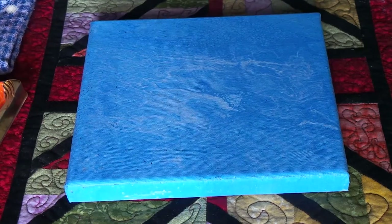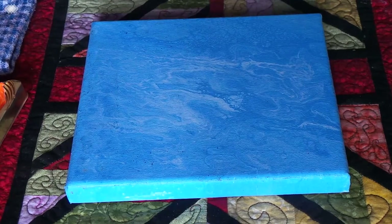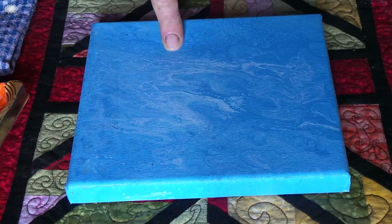Good day everybody, this is Australia Art Dreaming in Bundaberg, Queensland, and I am Kathy Ryan. Some time ago I did a painting with some flowers on it and I was asked if I had done a video, which I hadn't, and this is the video to remedy that problem.